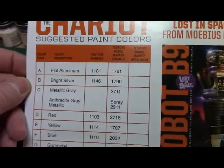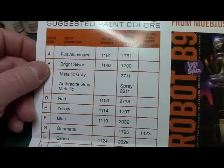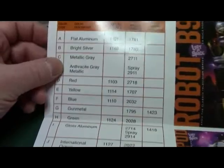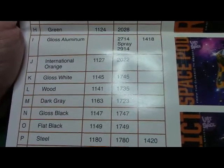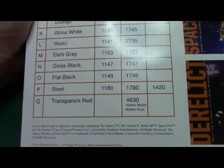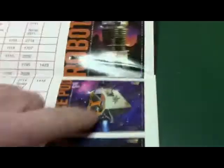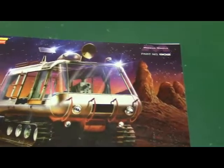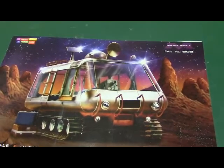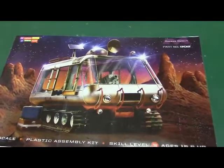And then it's got the suggested paint colors for the chariot: flat aluminum, bright silver, metallic gray, another gray, metallic red, yellow, blue, gunmetal, green, gloss aluminum, International orange, gloss white, wood, dark gray, gloss black, flat black, steel, and transparent red. Wow. I had the space pod built already and like I said I think it's the same scale — 1/24th. So I'm going to go ahead and call this part of the kit review. I'll open up the bags and take a look at the parts themselves, so hang tight.